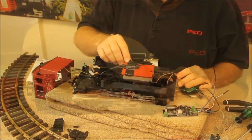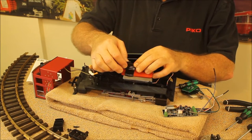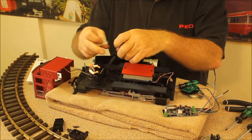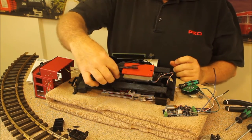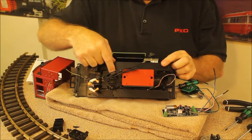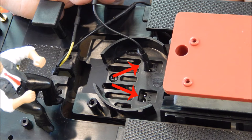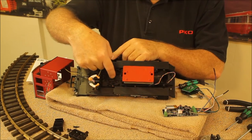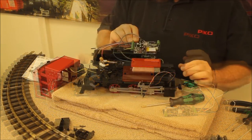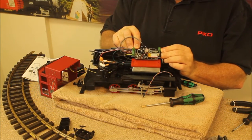On top of the gearbox, we're going to peel up the tape that secures the wiring harness so we can access it. We'll pull up the wires that plug into the top of the gearbox. You'll notice labels molded into the top of the gearbox housing: M1 and M2 for motor 1 and motor 2, and S1 and S2 for rail side 1 and side 2.